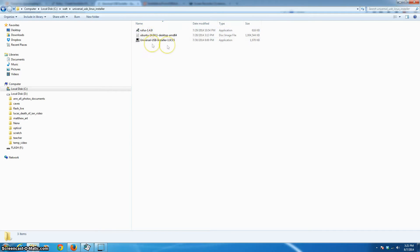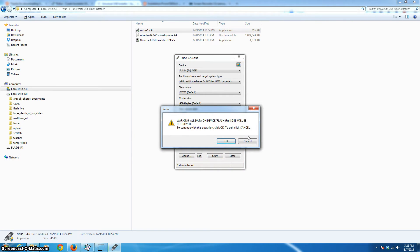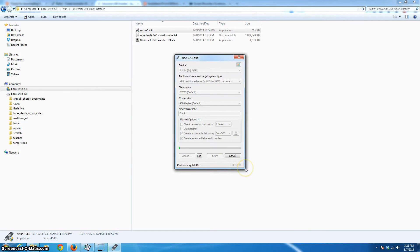Once all three are downloaded, they appear together in a directory — Rufus, Ubuntu, and the Universal Installer. Run Rufus first. Agree to the prompts. I recommend doing a full format by unchecking quick format, and make certain your file system is set to FAT32 — that's what the other programs require. Make sure you've checked 'Create a bootable disk' and hit Start. Important warning: make sure you've selected the flash drive, not your hard drive, or it will reformat your hard drive.